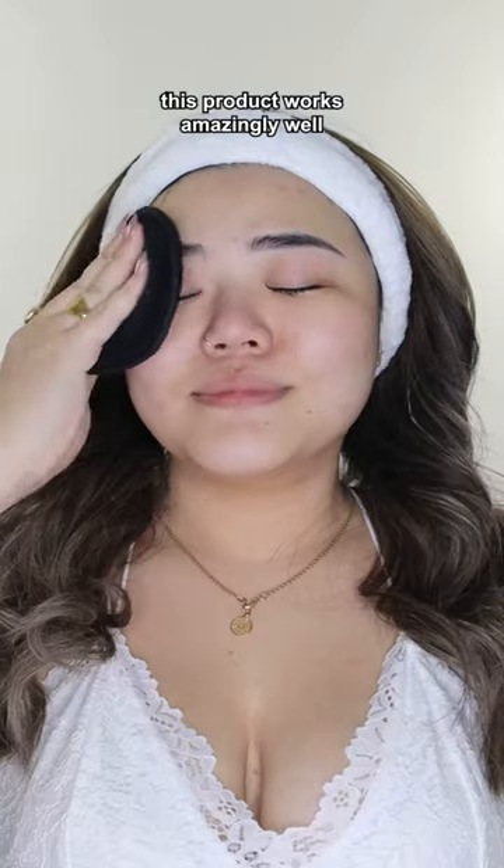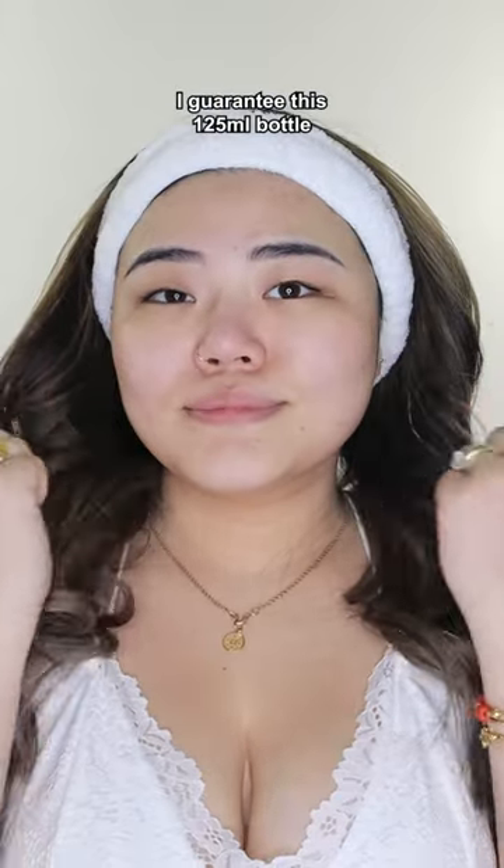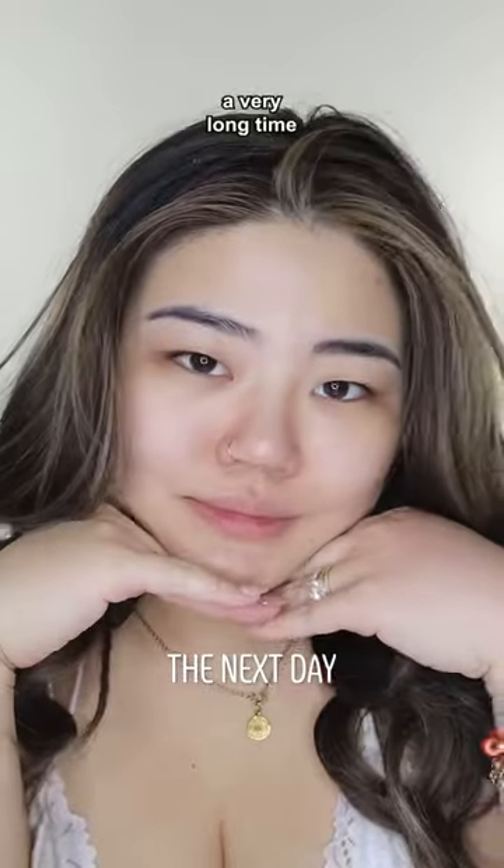This product works amazingly well on oily skin. It will give you that squeaky clean face and leave you glowing. I guarantee this 125ml bottle will last you a very long time.